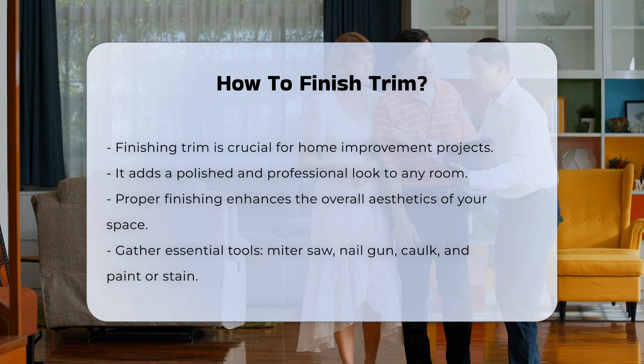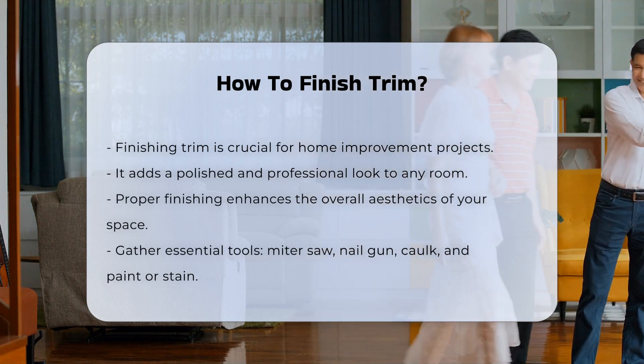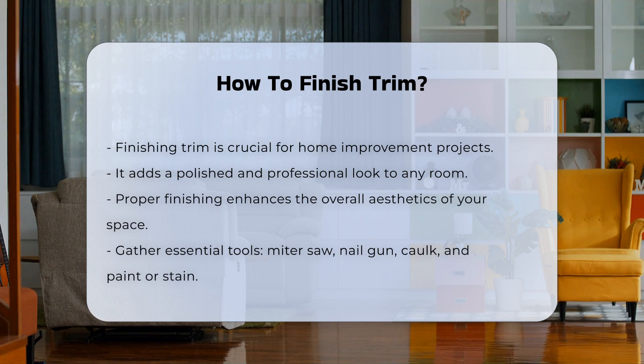First, gather the necessary tools. You will need a miter saw, nail gun, caulk, and paint or stain. Each tool plays a vital role in achieving a professional finish.